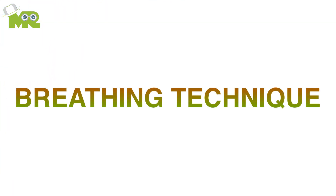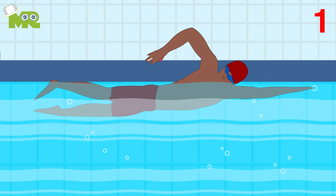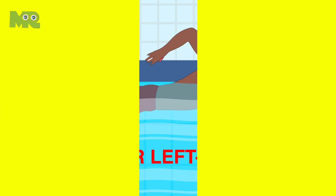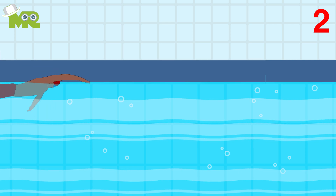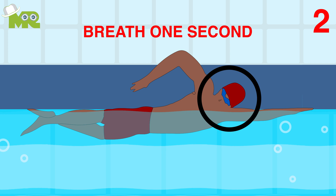Step three: breathing technique. First, choosing a side to breathe on will depend on being right or left-handed. Second, while your hand is early in the recovery phase, turn your head sideways for a quick breath — around one second.